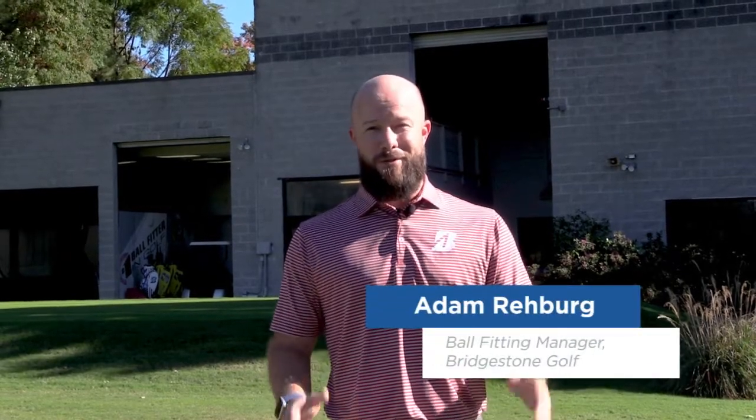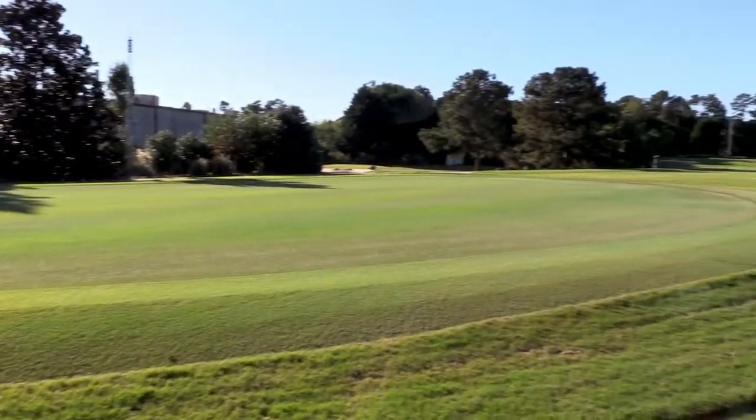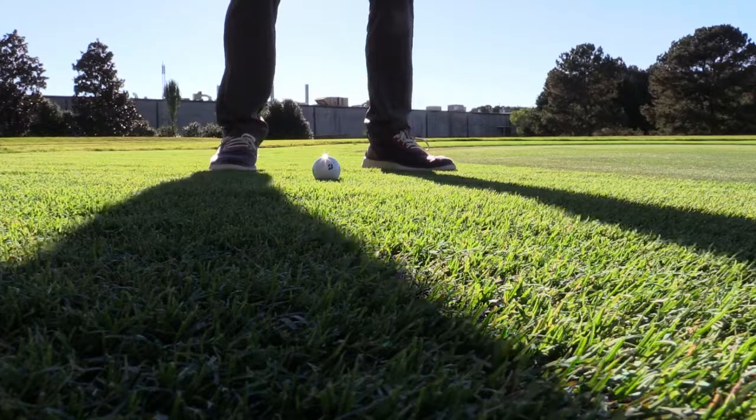Hello, my name is Adam Rayburn with Bridgestone Golf. I oversee our golf ball fitting. Welcome to our fitting and test site facility. I'm going to talk to you today a little bit about golf balls.